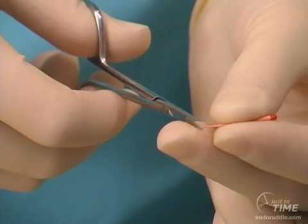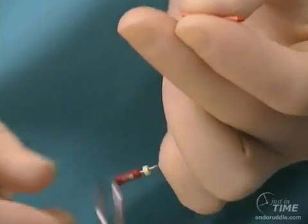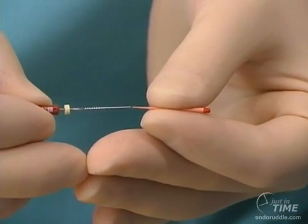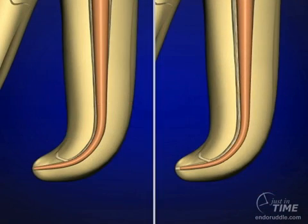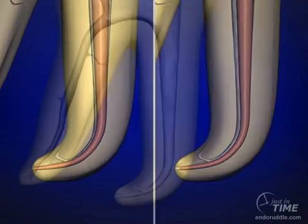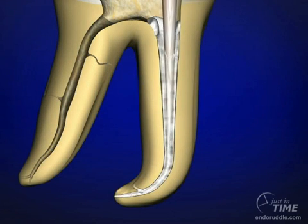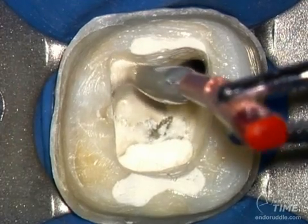The master cone could then be trimmed and adjusted accordingly. The trimmed master cone is then placed with its apical extent against the last file that was snug at length. This is kind of a smell test to make sure that the world we see is the world it is. In this technique, I use Kerr pulp canal sealer extended working time. The sealer is picked up on the master cone and the cone is slid to place.